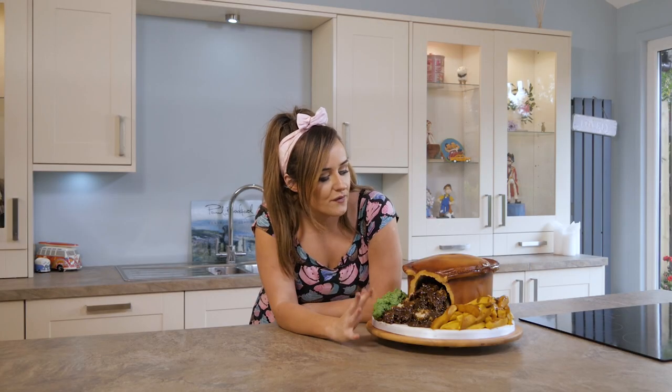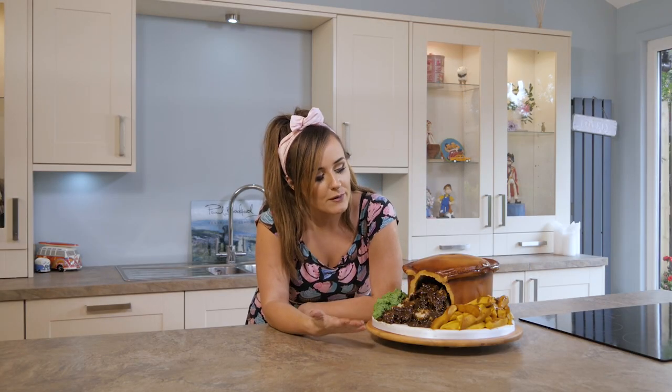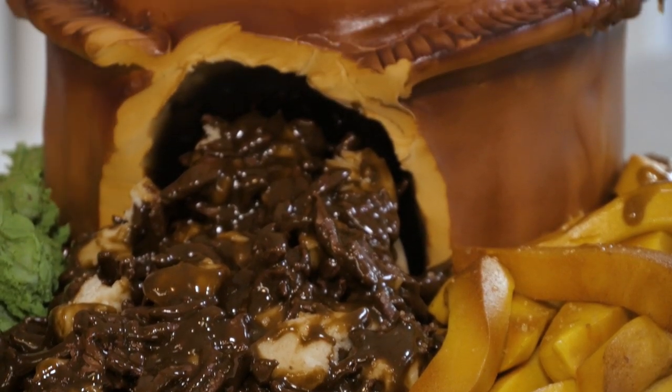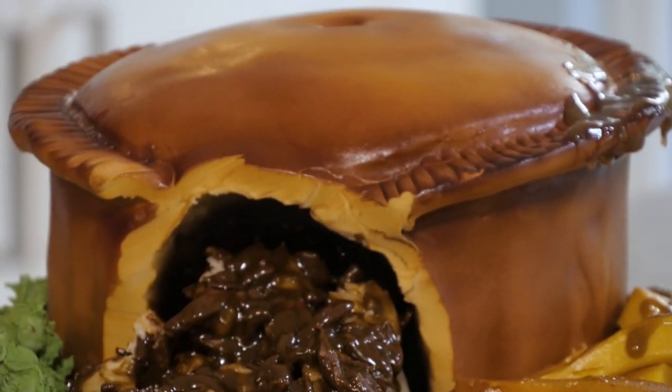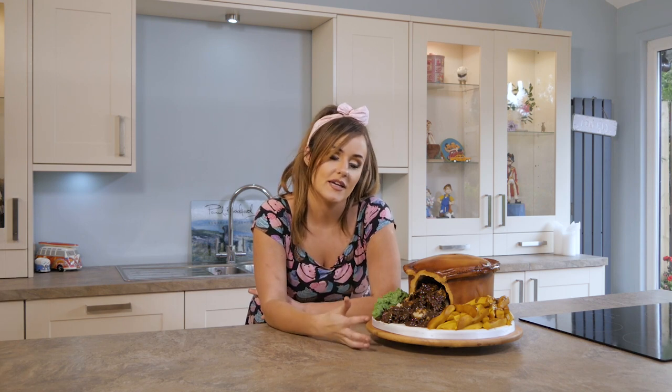So this cake is perfect for a birthday, maybe Father's Day or just for anyone that really likes meat and potato pies. In this tutorial I'm going to be teaching you everything from carving the cake, making the fillings, making all the different textures, some airbrushing to make it look super, super realistic. So come and join me, we're going to have real fun with this one.